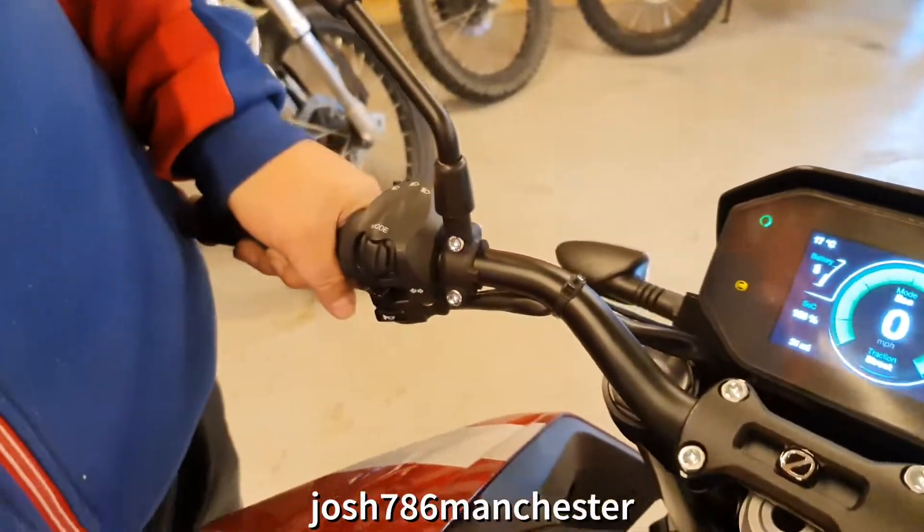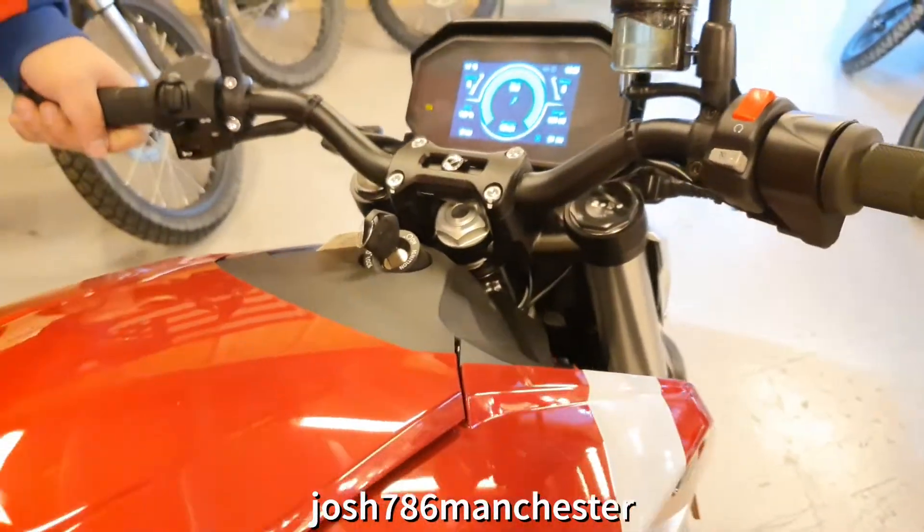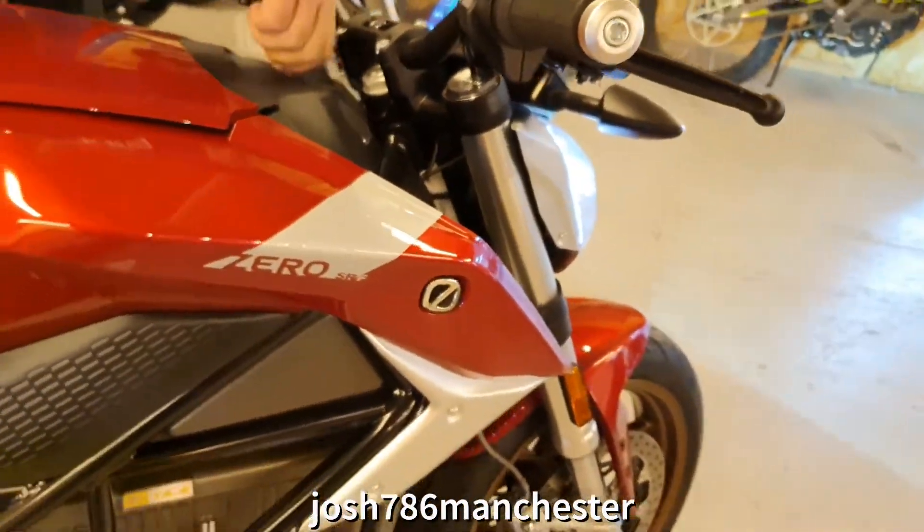Where's the clutch? Just checking. Thank you for that. No problem, pal.